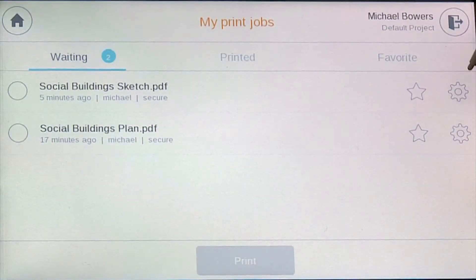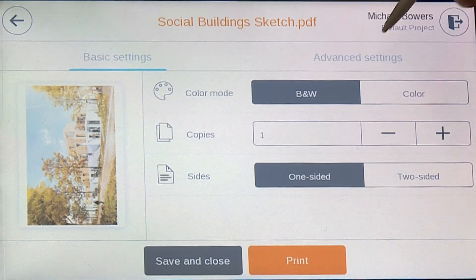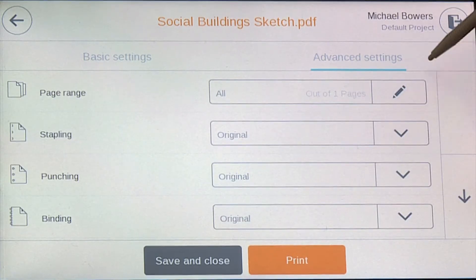For one of the jobs, Michael wishes to print an extra copy to mark up with his manager. It only needs to be a black and white printout, so Michael goes into the finishing options.